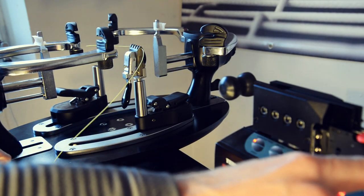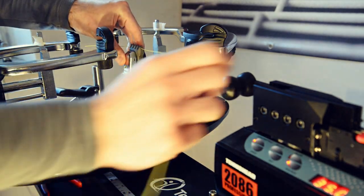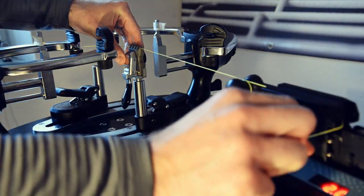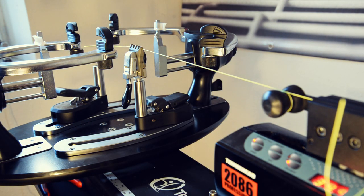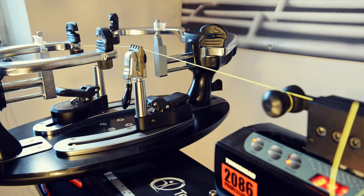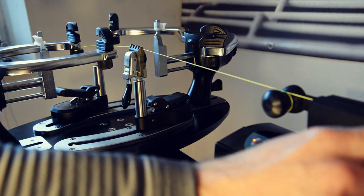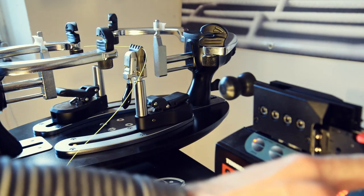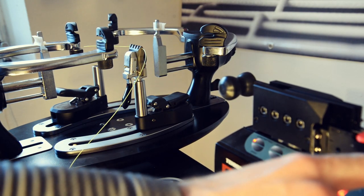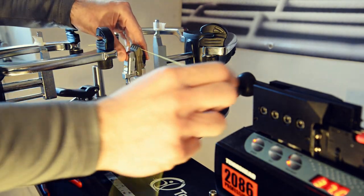Now we're getting to really interesting levels — 35 pounds, which should be the value closest to what's currently realistic to actually get on a racket. As you can see, it's still holding up well at 35 pounds. That's a clear check. And now we're moving into more unrealistic territory, but I really want to see where the limit is for this clamp.